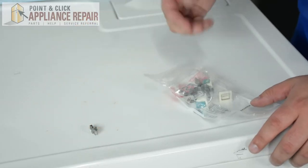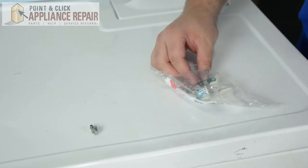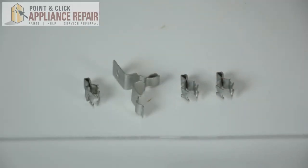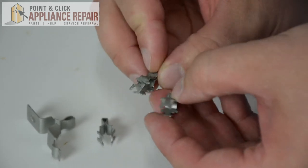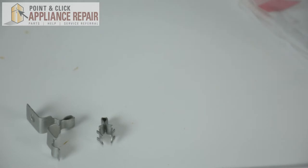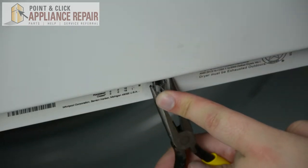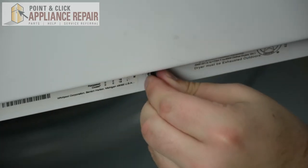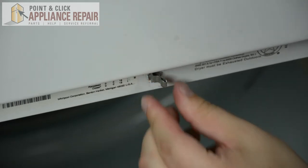So here we have our old latch. Now we're going to compare it to the other three inside of the kit to see which one we're going to be putting in our dryer. We're going to take our old latch and make sure that our new latch is going to have all the same fittings as the old one, and we can see that we're going to be using this one.